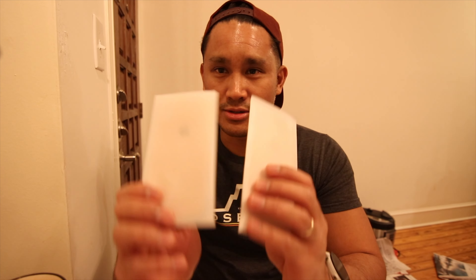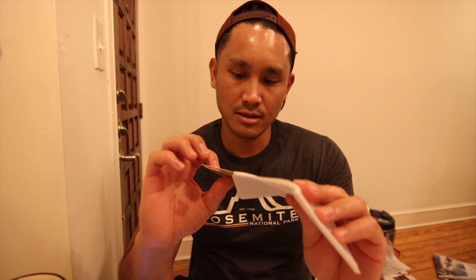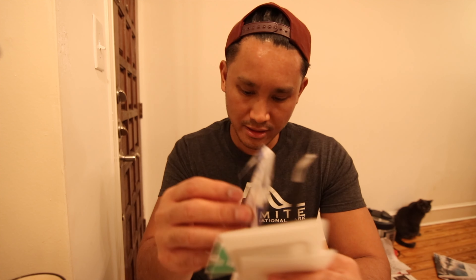So it comes with these two — they look like plastic. And it has some tweezers, which look good. Some wipes. A blade, I think. And some rubber bands. Rubber band man.